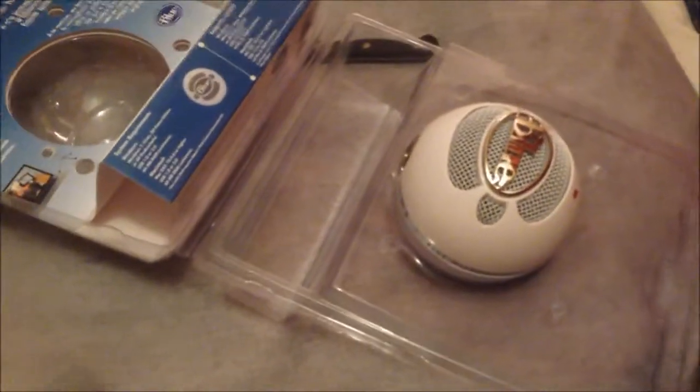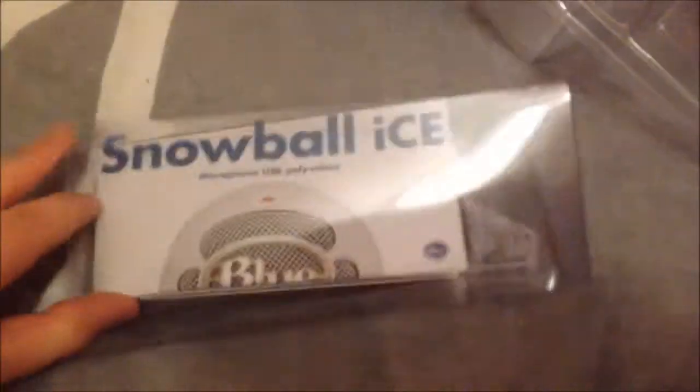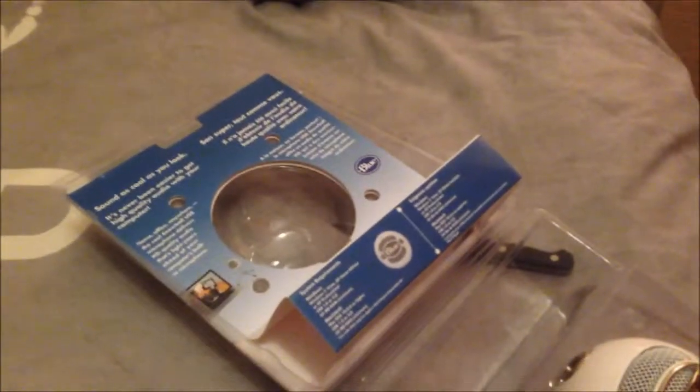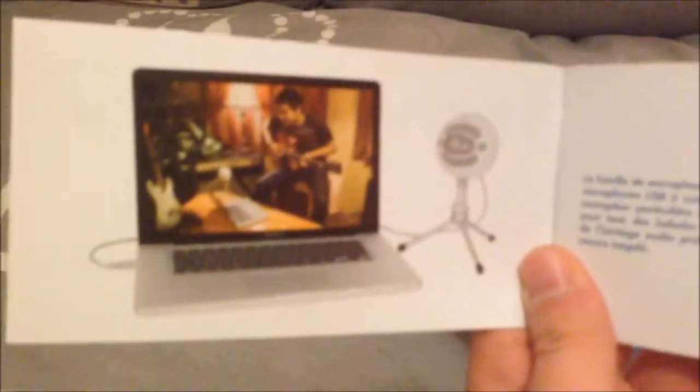And then you've got your little tripod stand — pretty cool. And then obviously the last thing you've got in here is your instructions and all of that. Something to look at a bit later. That's what it should look like. And I wish I had a Mac, but hey-ho.